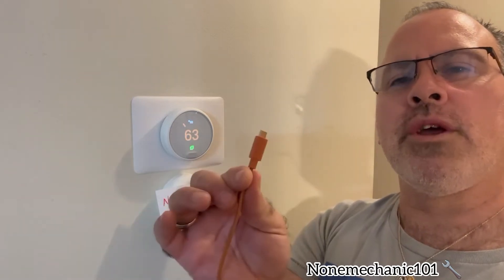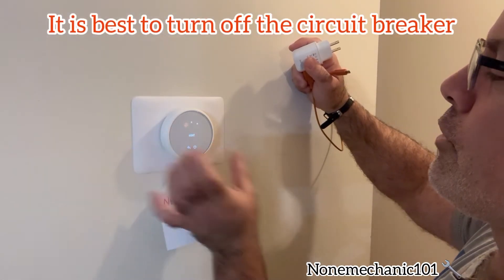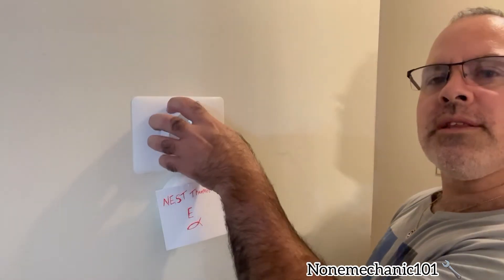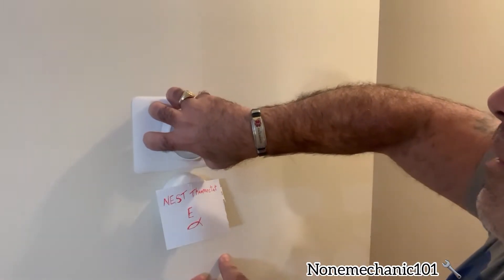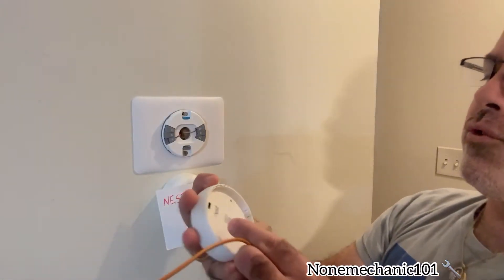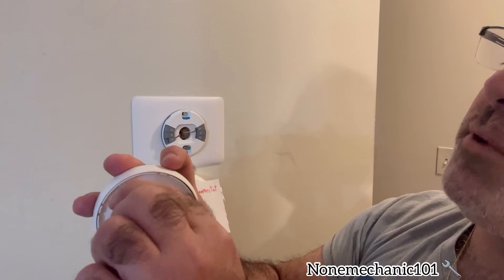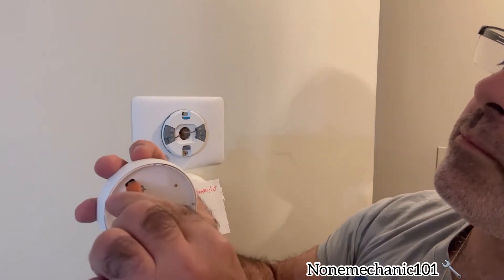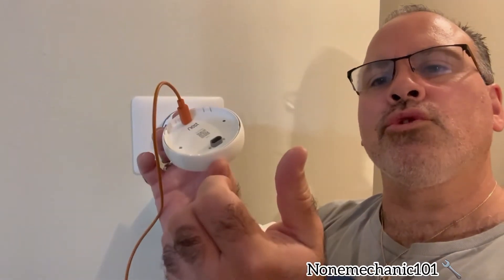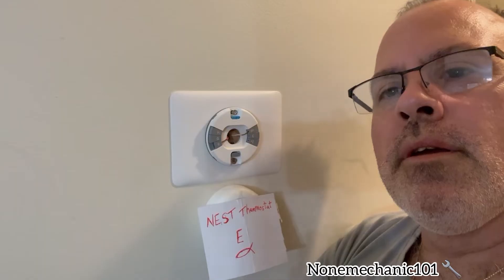So what I'm going to do is turn this off — press it down, turn it off. Once it's off, I'm going to pull the thermostat off the wall. Right at the top, right below where it says 'Nest,' that's where we're going to put the USB cable inside. I'm going to go charge it for one hour to see if one hour is enough, and I'll be right back.